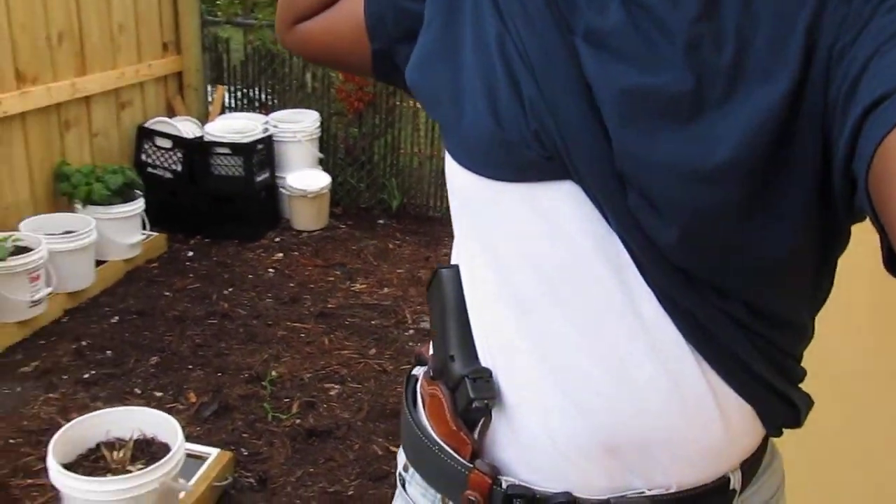I thought about it and said okay, this is what I'm going to do. I went out and got a few things to ensure that if someone did that to me, at least I have a fighting chance out in the garden. I hope no one tries to take advantage of me while I'm out here gardening or in any other situation. I don't look for trouble, but I'm also a fighter. I'm a survivor and thriver out here, guys. Thanks.